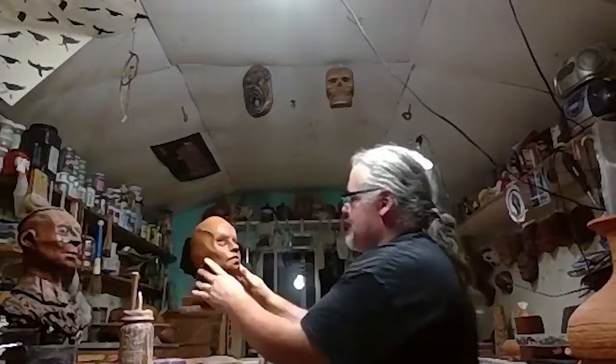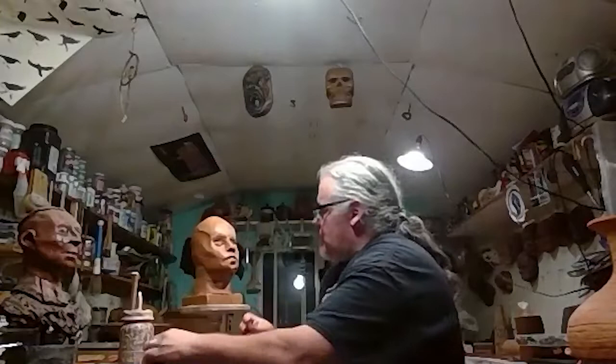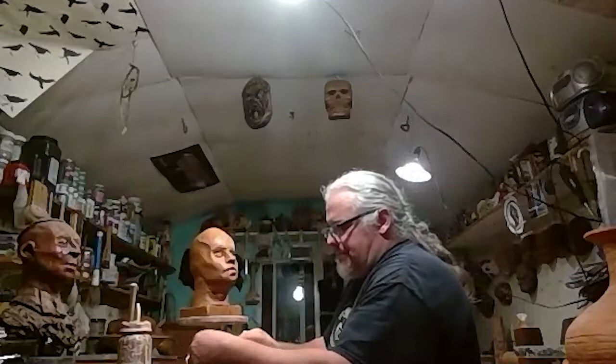Part of this idea is being able to build a character through dominant features — whatever that might be, like a larger nose, bigger eyebrows, a dominant forehead, whether there's hair or a hat. This piece is called Neophyte, and this one I decided to put a hat on to cover the ears. I'll show you some of the tools I used to create wood texture.